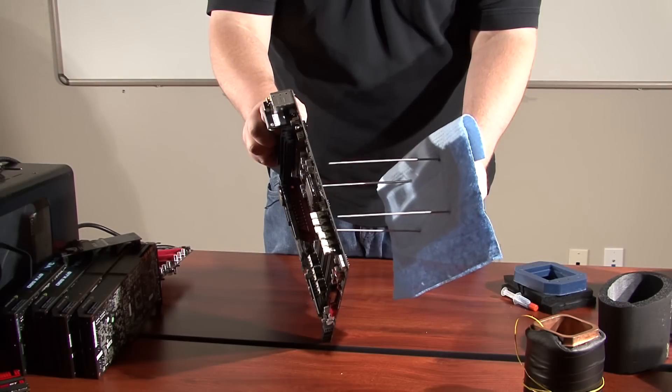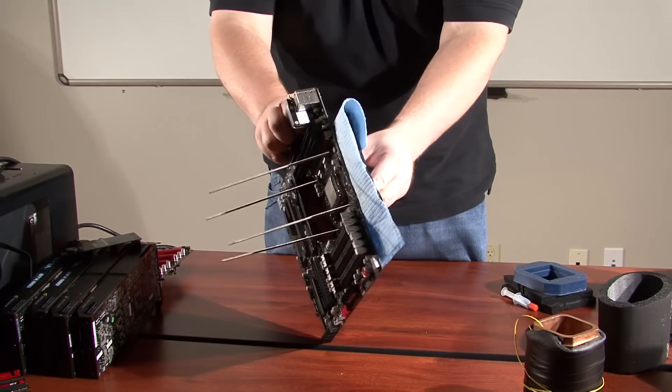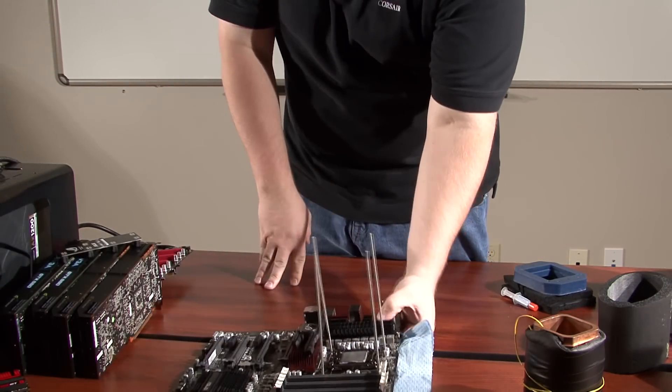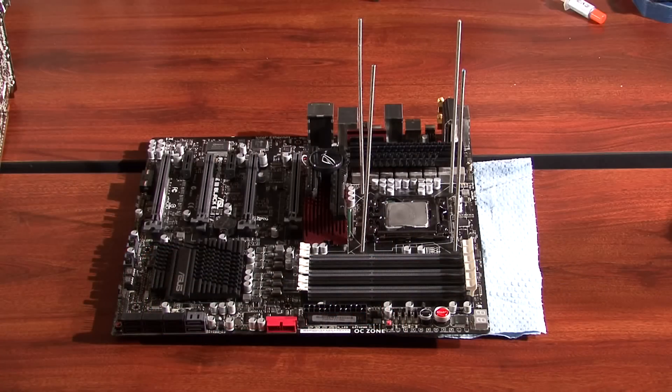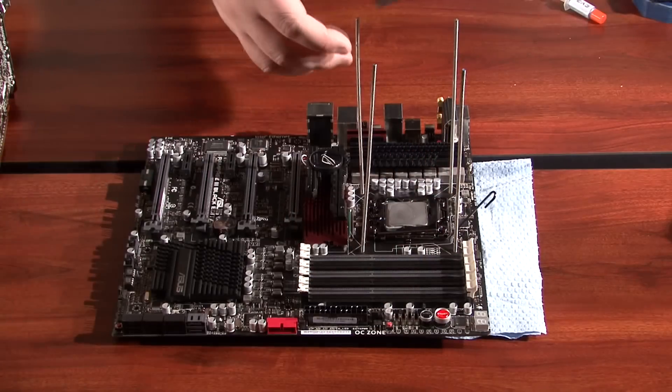I start off by installing the backplate and the threaded rods. You'll notice I use blue shop towel and insulation between the motherboard and the backplate. This shop towel will help wick away any moisture that forms, which helps in preventing the death of your motherboard. With the backplate installed, I can start insulating the motherboard.